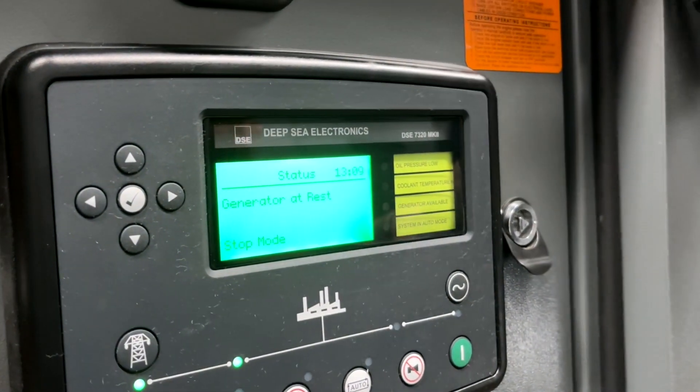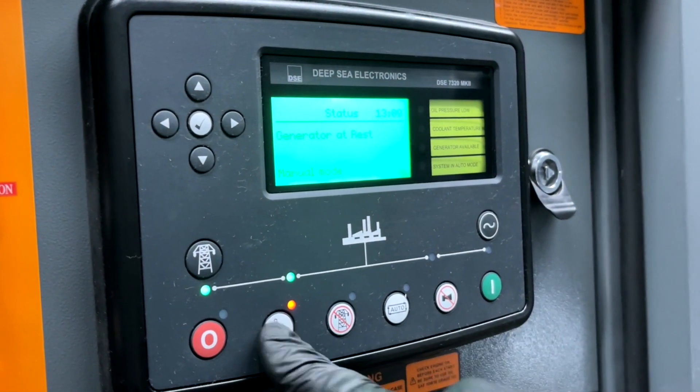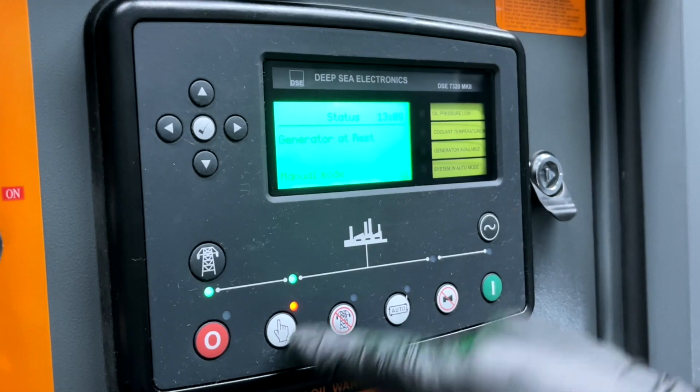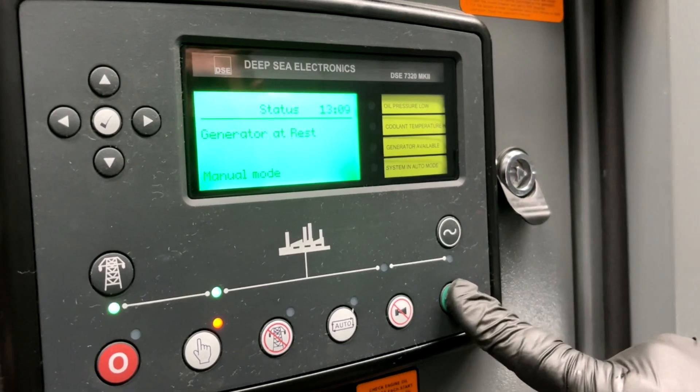This is your display. You will want to go into manual mode, which is the hand icon. The display changes to manual mode, and then press your green on button.